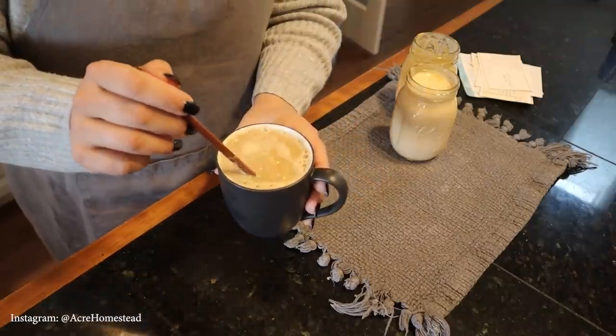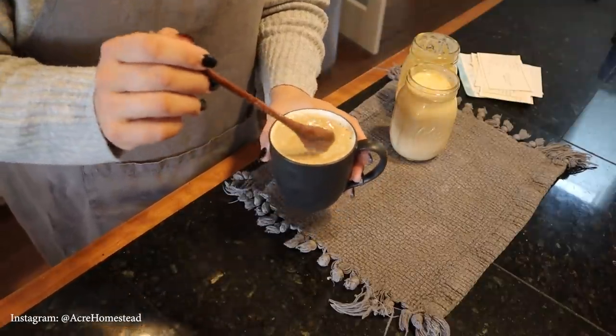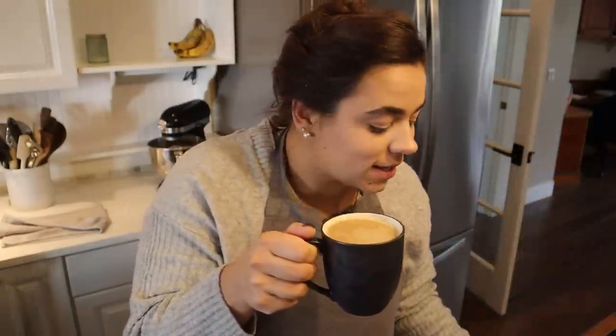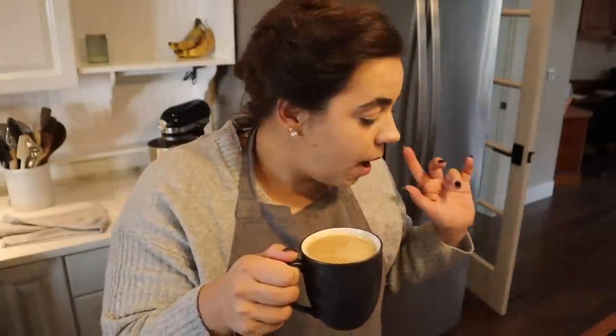We tried the coffee creamer — oh my goodness, look at that, it's so beautiful! You can have no guilt having this pumpkin coffee creamer because there are no weird colors or flavors or anything like that. It's perfectly sweet, not too sweet, just has a hint of pumpkin. Delicious. I'm going to let these creamers cool for just a little bit and then we'll pop them in the fridge.